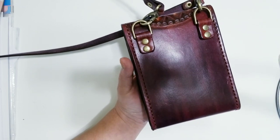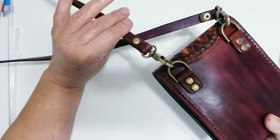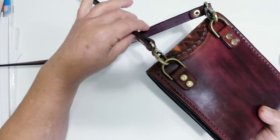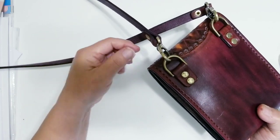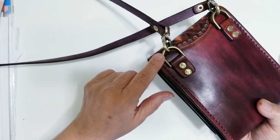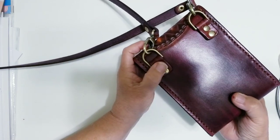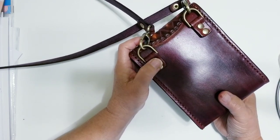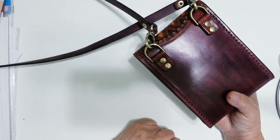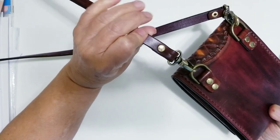I did put a finish on there to protect it, and that's what gives it the shine. I did add some brass hardware — these are swivel lobster claws, so my strap won't get kinked up because these are actually swivel. I also added antique brass D-rings, and then the studs. They're not really snaps — these are the kind that are permanent and don't come off. I did the same thing on the strap.